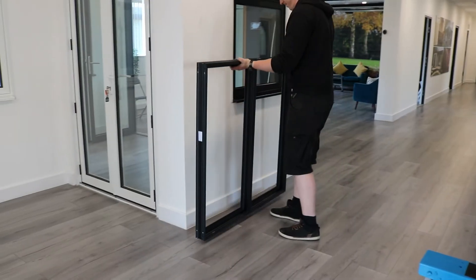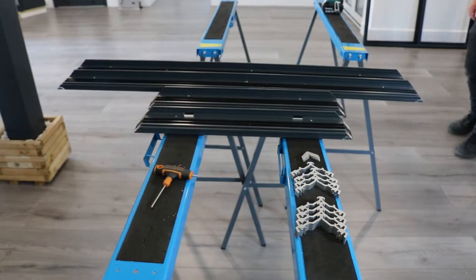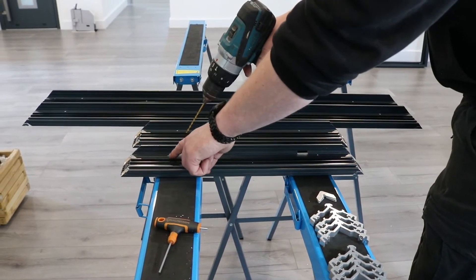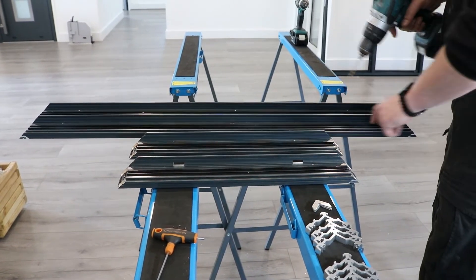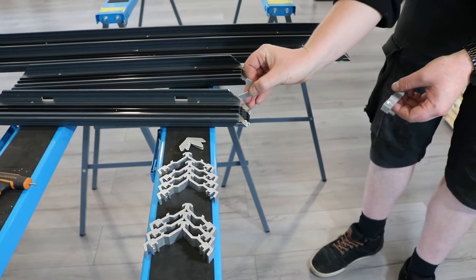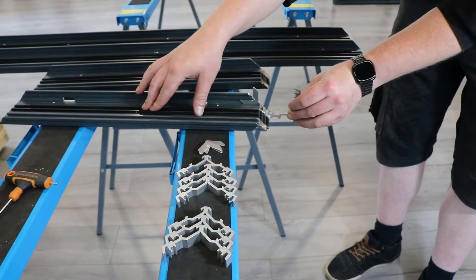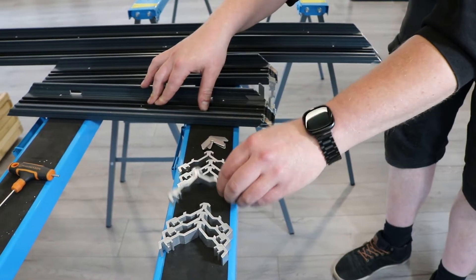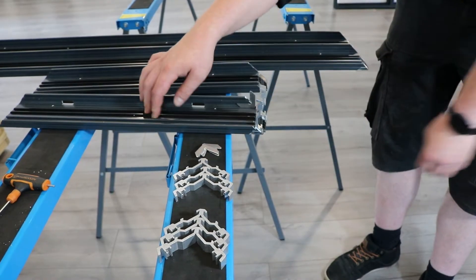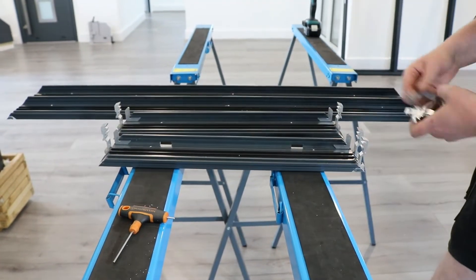Your frame can now be put to one side while we do the reverser profile. First of all we need to drill holes approximately 300 millimetres apart and countersunk to attach your reverser to the frame. When putting the cleats and chevrons in the reverser, one chevron goes in this slot here. One frame cleat with a hole to the outside goes in the outer face. And one sash cleat with a hole in the centre — it doesn't matter which way round it goes. Repeat this process for the other three corners making sure your frame cleat hole is to the outside of the profile.